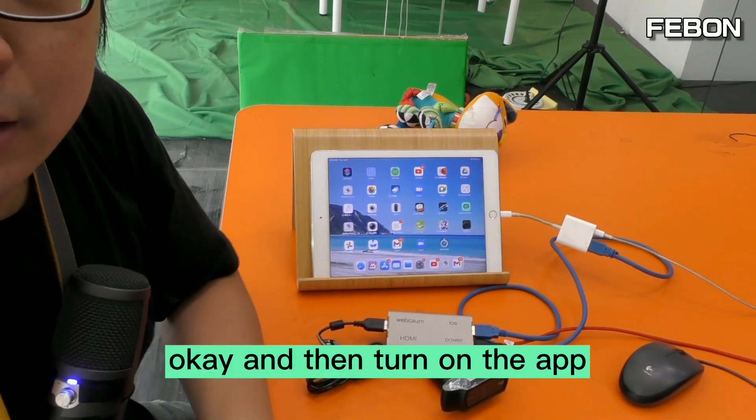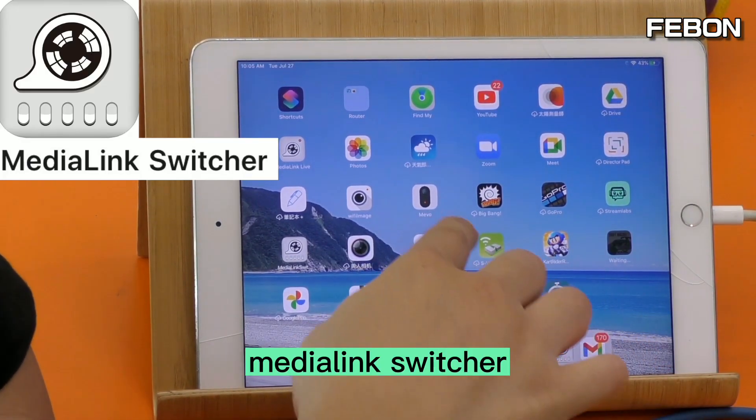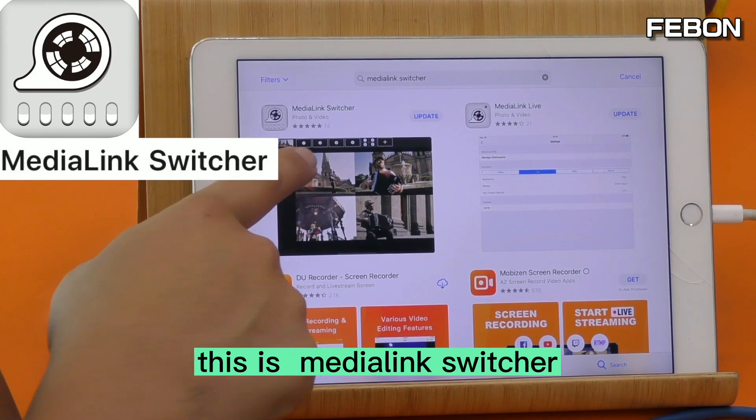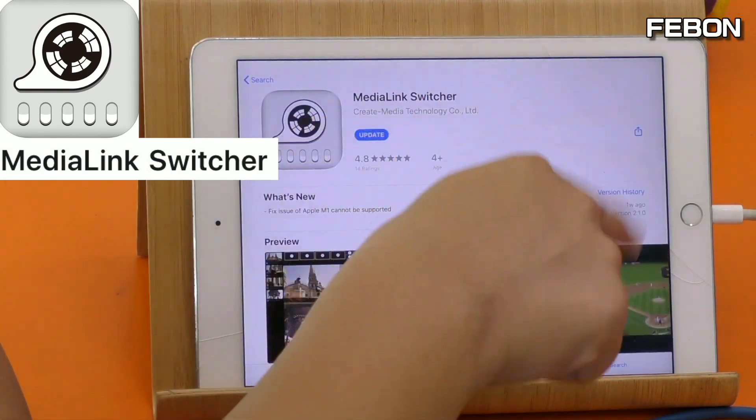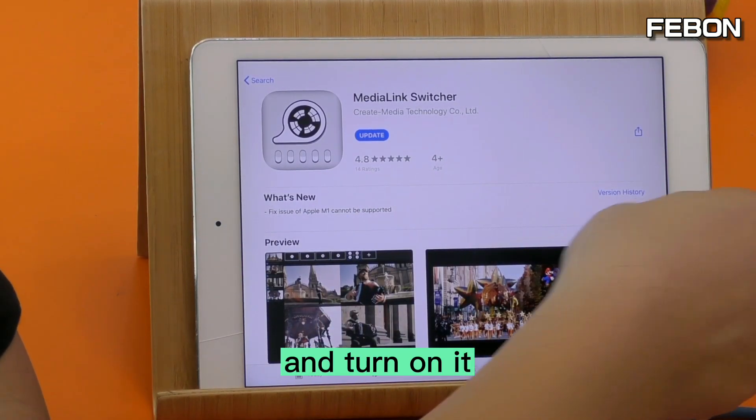Connect the USB webcam to the adapter, and connect the iOS output to the Lightning to USB 3 Camera Adapter. Then turn on the app — Media Link Switcher. Download the Media Link Switcher app and turn it on.